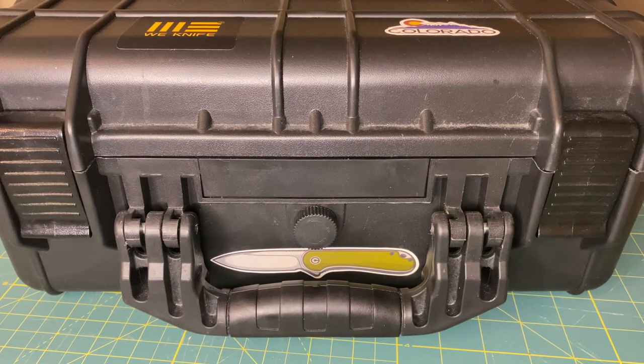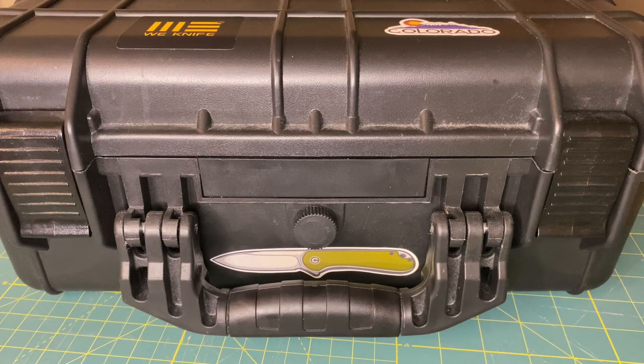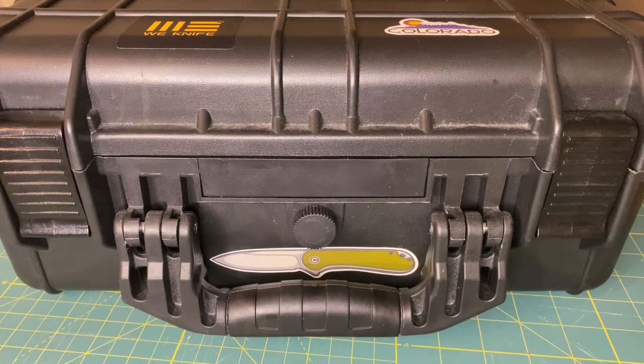How's it going everybody, Rocky Mountain EDC here and I have another video for you guys today. Not the normal or traditional video on pocket knives but something a little related to pocket knives. If you notice with the title of this video, you should stop putting your knives in these cases — and I'm going to tell you why.